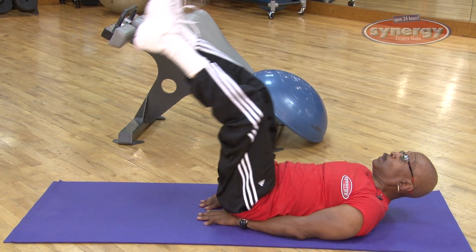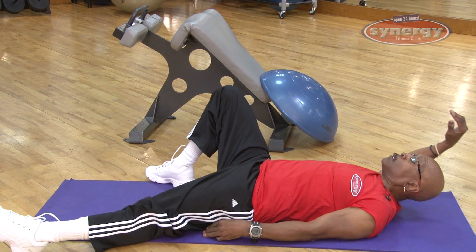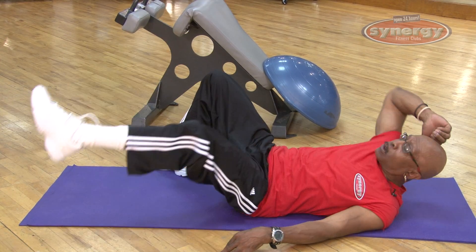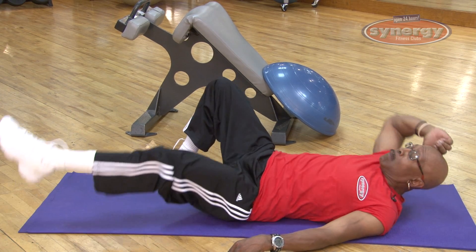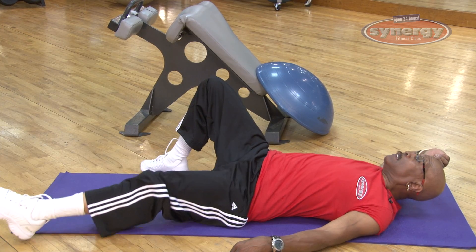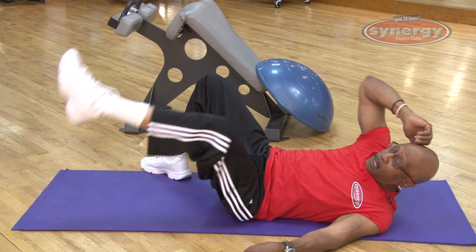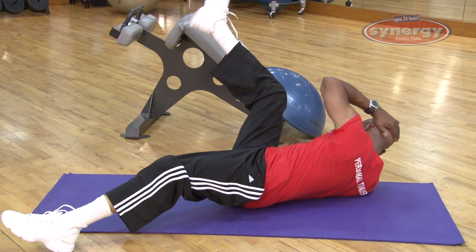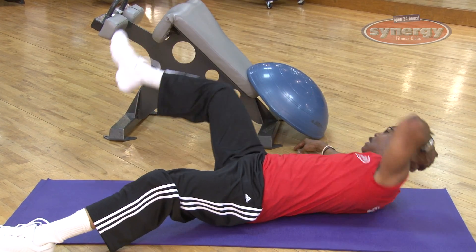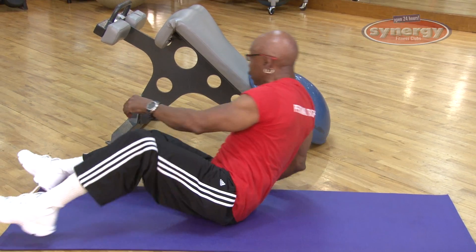From leg raises we move to the obliques, done in scissor fashion. Lean all the way back with your elbow and bring it up to meet the opposite knee — crossing over with your elbow to meet the knee. That works the sides and the intercostals. Then repeat on the other side as well.